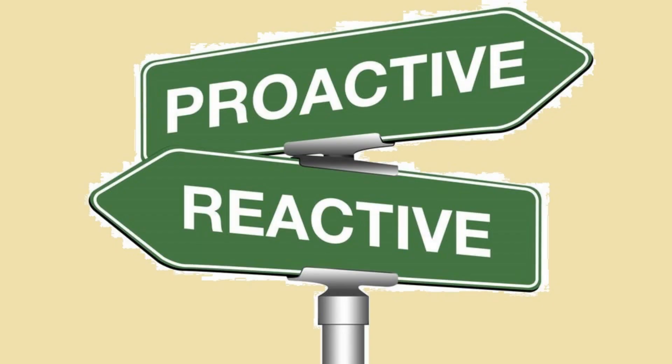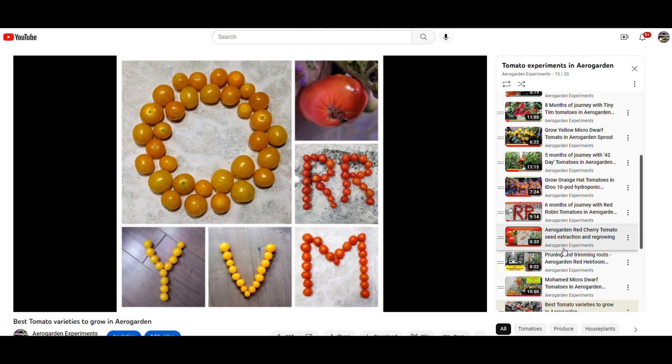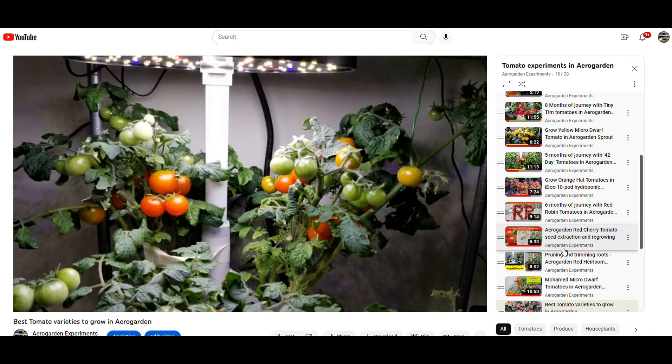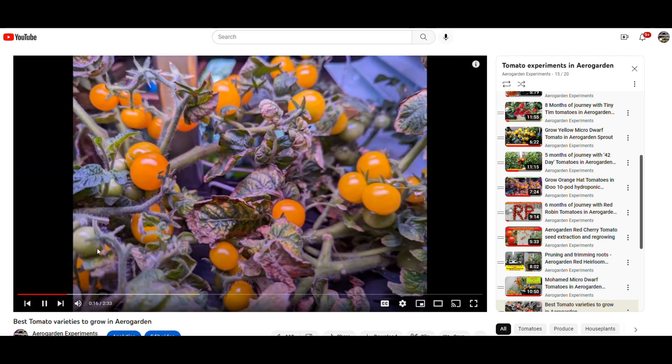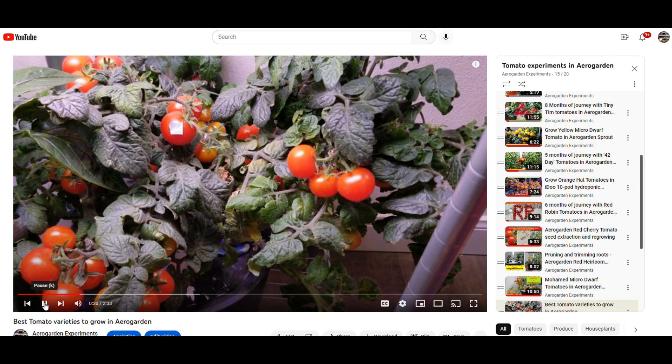The next question is: can I proactively add CalMag supplements instead of waiting for issues to show up and then reacting? Since I am very confident that the CalMag in AeroGarden nutrients is sufficient for any cherry tomato variety, I am not going to add CalMag for those. However, I will be adding CalMag proactively for any bigger size tomato varieties.